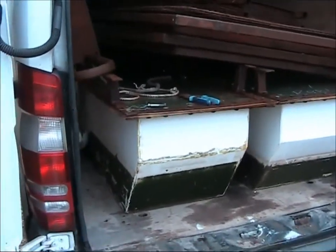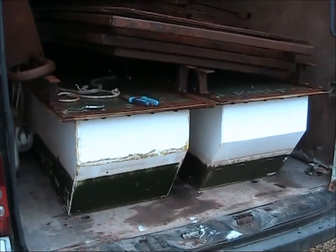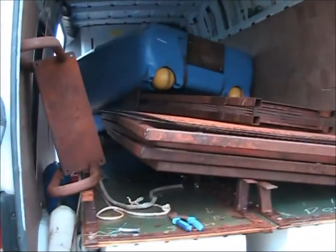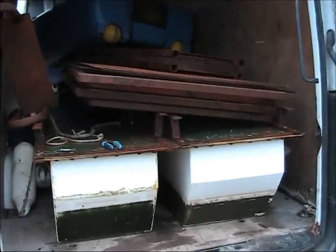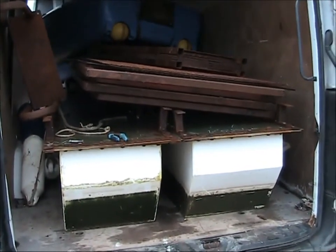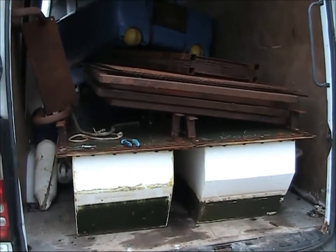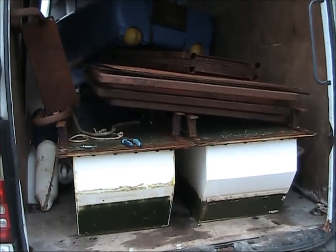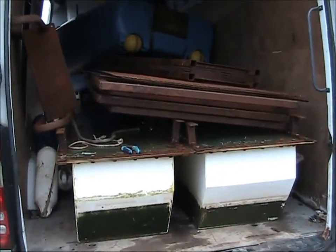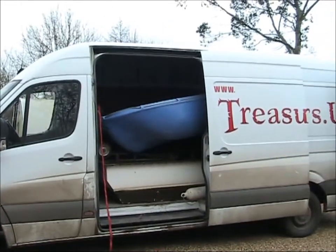I'm gonna see how easy that comes off, so I might have to invest in anti-foul. If it just washes off with a pressure washer then I won't bother. It was pretty hard work getting all that apart and in the back of the van, but luckily I had the help of a new recruit to the Treasure Divers channel — that's Dan from Bodmin, a diver who's joined the team. He came over yesterday and we spent several hours dismantling this and putting it in the van.